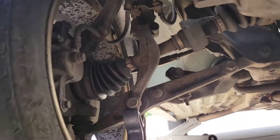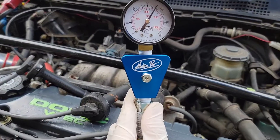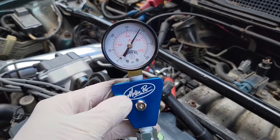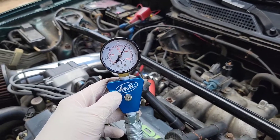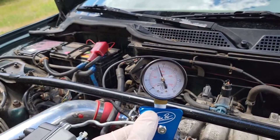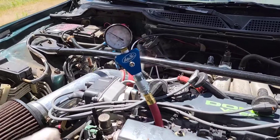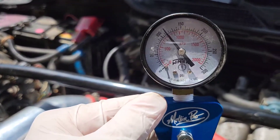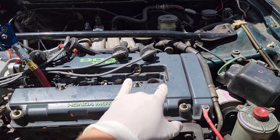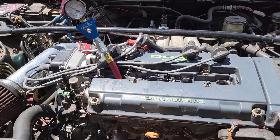Got the compression gauge hooked up — gonna test each cylinder. First cylinder looks pretty good, healthy. Second cylinder looks good as well — first one was like 180, second one's like 190, that's good. Cylinder three is a little low — looking probably like 130 on the gauge. Cylinder four is definitely the lowest — we're at about 112 to 115. So the first two are perfect; cylinders three and four probably have some worn rings, maybe valves not seating the best on that side.